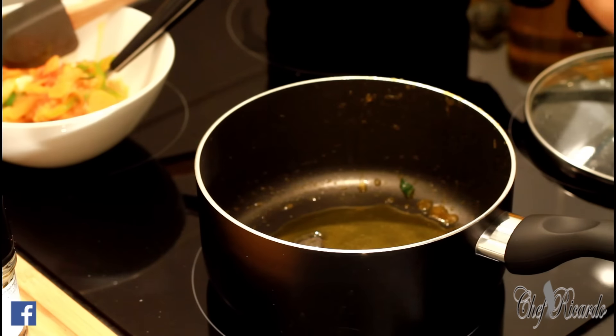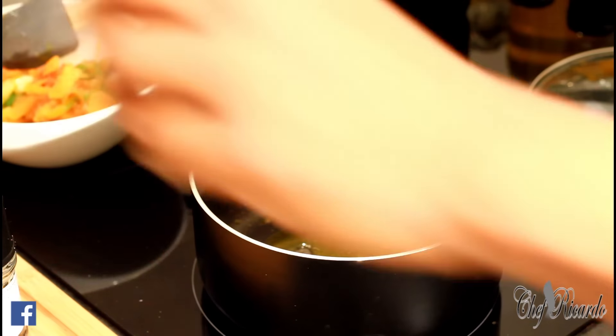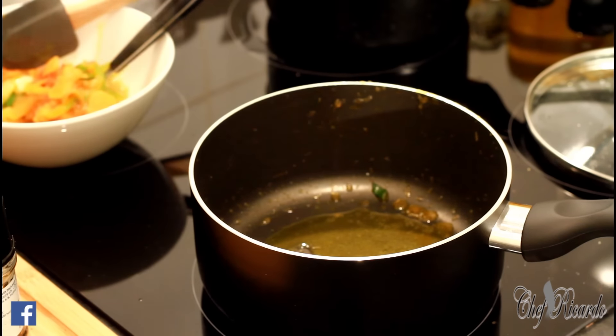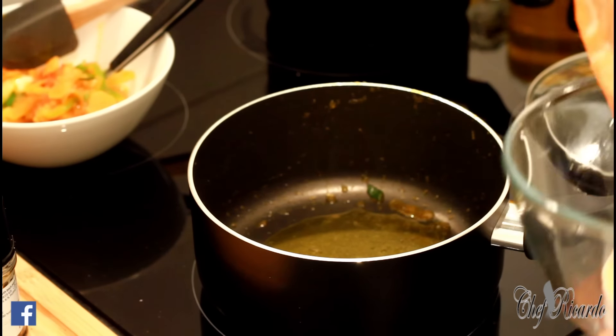Let's put a teaspoon more of extra virgin olive oil — that's what I'm using at the moment. I don't use any other oils, just the virgin oil. All right, get your salmon.